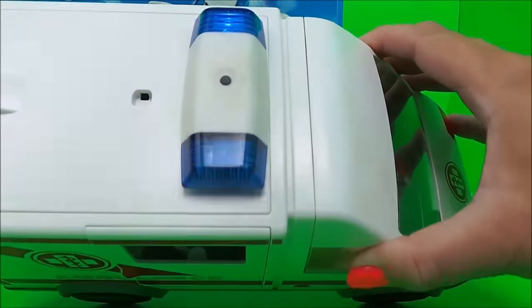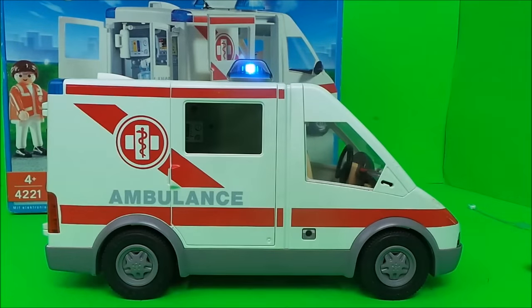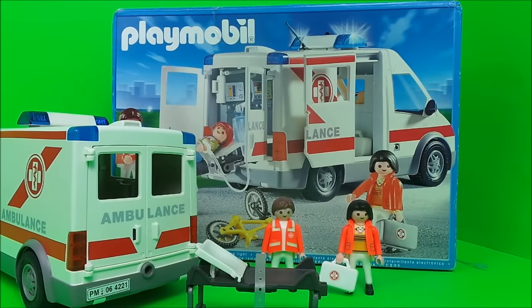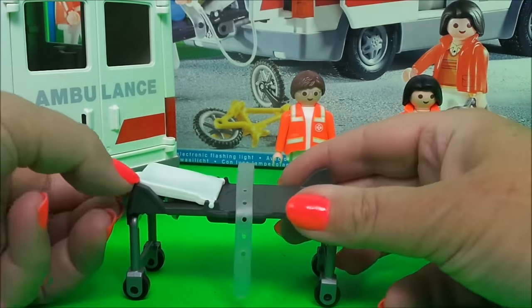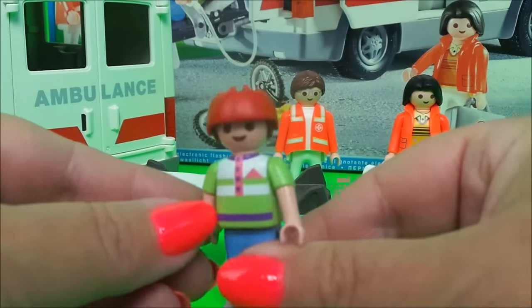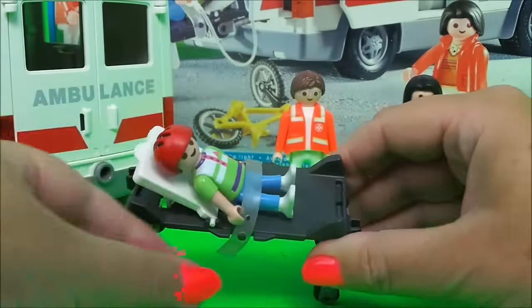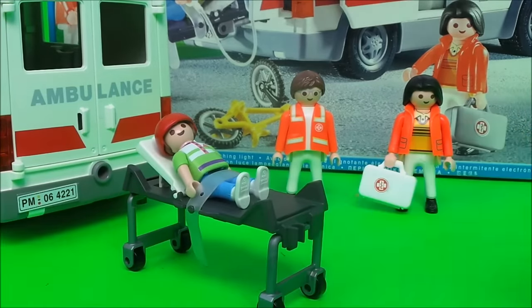Cool, and they work! Now let me show you the stretcher. It's on wheels, the pillow comes up and down, there's also a strap to stop the patient from falling off. We have a patient here who looks like he may have come off his bike, so we'll strap him in so he doesn't fall off, and he can be wheeled into the back of the ambulance.